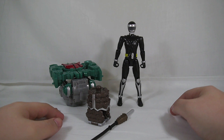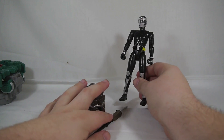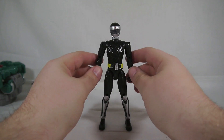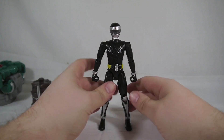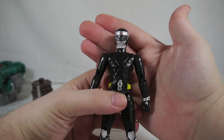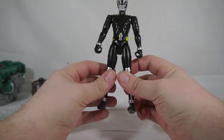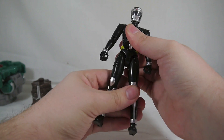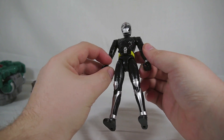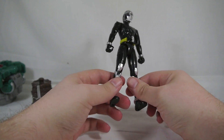First and foremost, let's take a look at Kurokage. He's got a very plain base suit — in fact, so much that it is incredibly boring. It's just pure black with silver armor accents and a rather lame-looking helmet that I'm not too fond of. But that's really about it with him. He's Kurokage — he didn't do a whole lot, and then he got turned into a foot soldier basically.